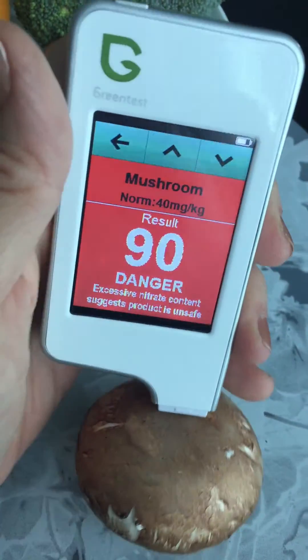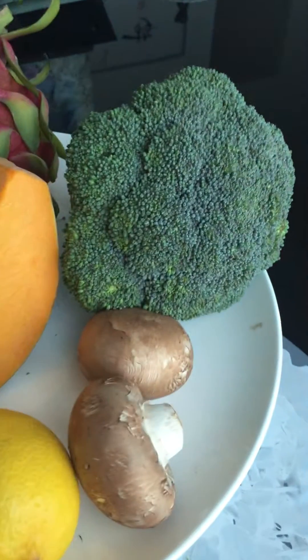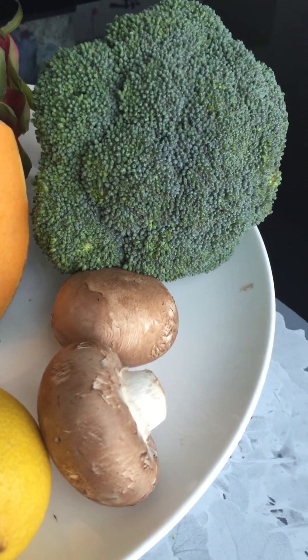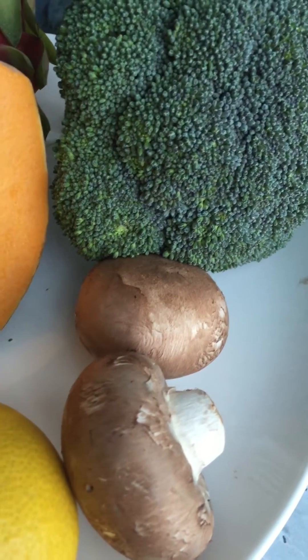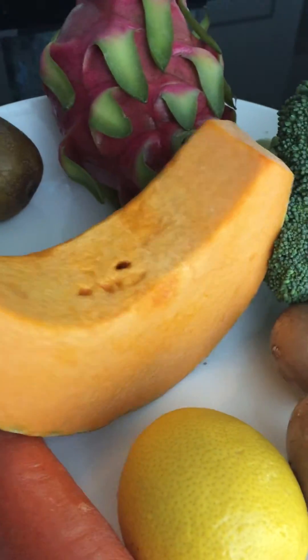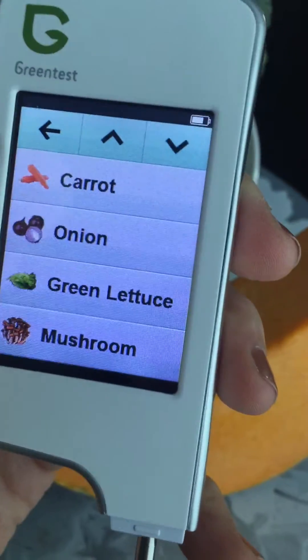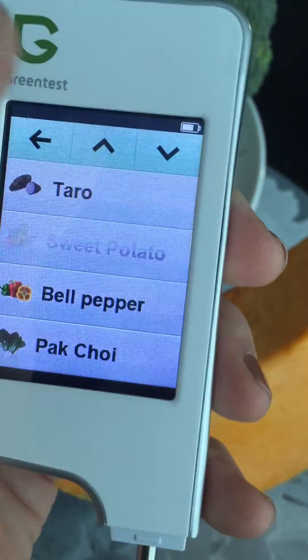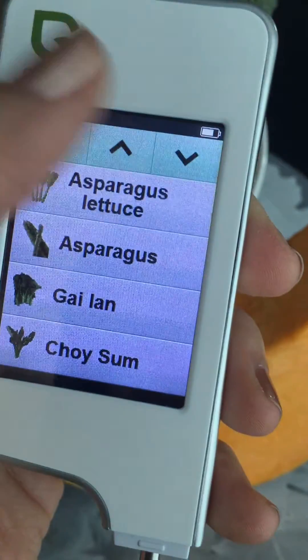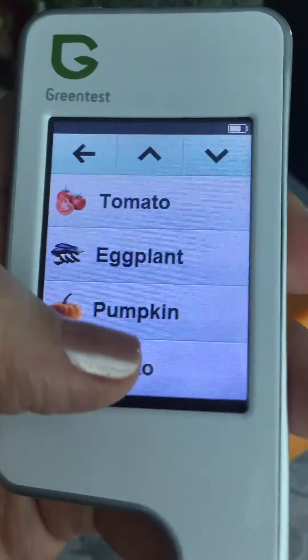Yikes! Are you convinced yet to spend a little more for organic? I've got organic on my tray here — not the broccoli unfortunately, it was out of stock, as I typically buy organic. The organic one is the pumpkin. Let's try the pumpkin — sorry, one-handed as I said — selecting pumpkin on the device.